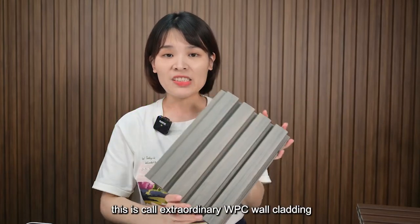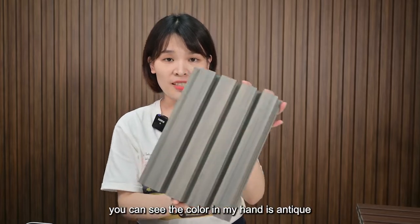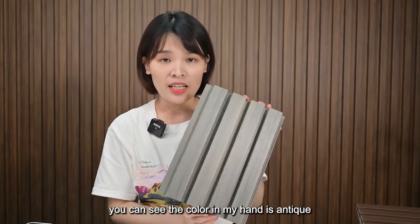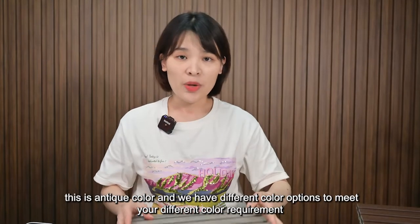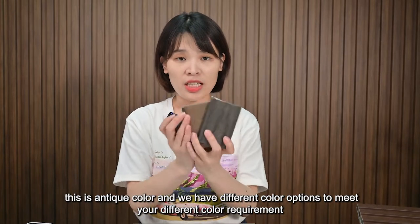Hello everyone, this is Core Extruder WPC Work Lighting. You can see the color in my hand is antique — this is antique color. And we have 10 different color options to meet your different color requirements.